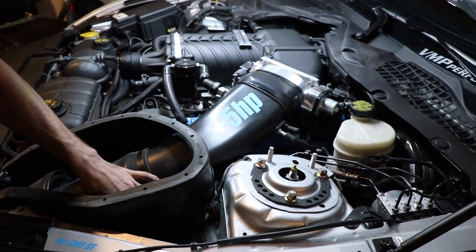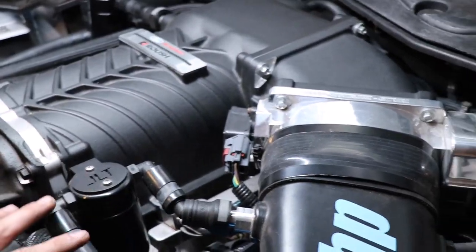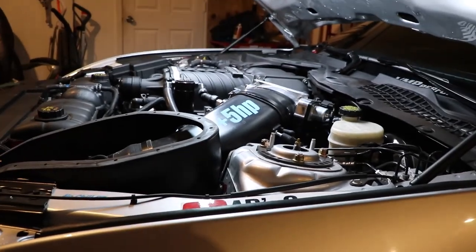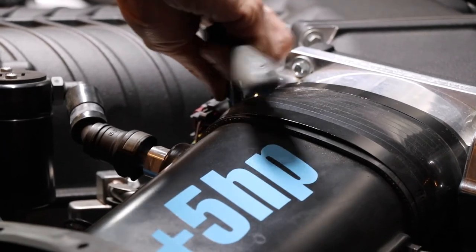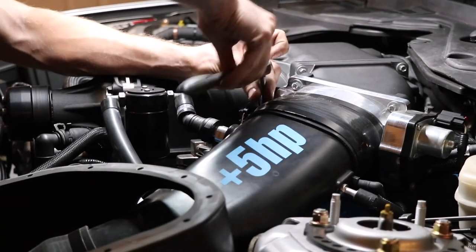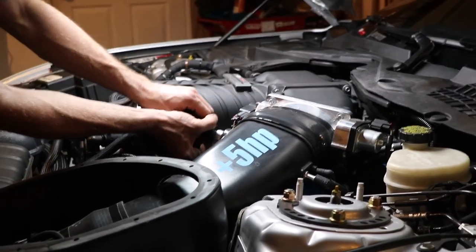Next we're going to release the air box. We've got a 10mm bolt down here. We're also going to release the clamp up at the throttle body, and then depending on your setup, this one's got the oil separator on it, so we're going to release these fittings on the left and right of the intake. You're going to need a flat blade screwdriver. The clamp on this particular throttle body is an 8mm socket — we're just going to release that. You don't need to back the clamp all the way out, just loosen it enough so that you can remove it from the throttle body itself.